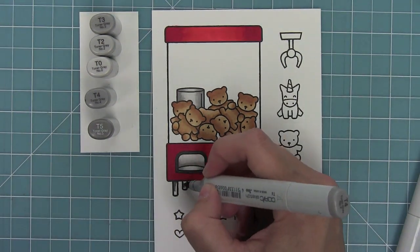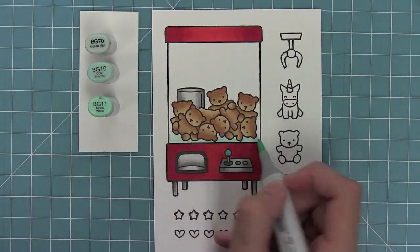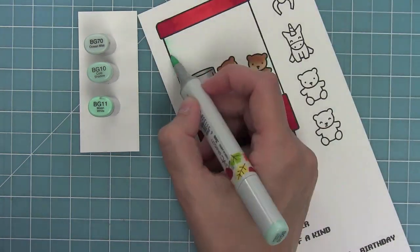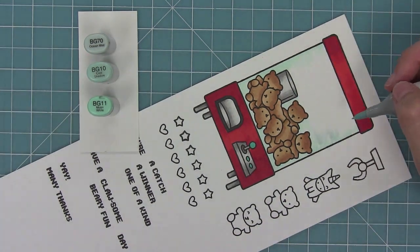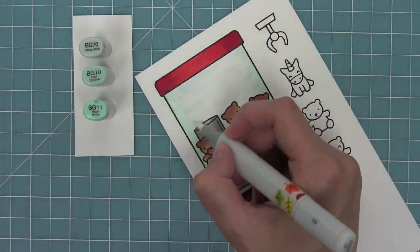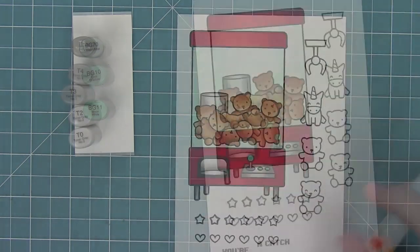I'll also color in the legs to match all of the different metal pieces of the machine. Then I added some turquoise to the joystick and I'm going to be using BG10, BG11, and BG70 for the machine. I like to make kind of little short strokes coming from either edge to make it look like glass — it makes it look a little messy but gives it that glass look. I think it looks really, really cool.